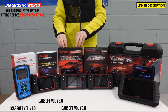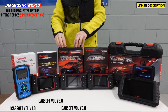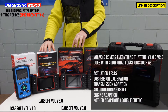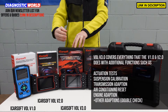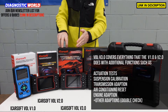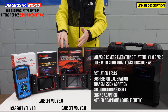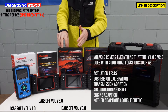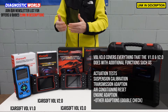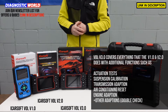We then move on to the Vol Vision 3.0. This is the newest out of the manufacturer-specific kits. The 3.0 kit does everything that the previous tools will do, but with additional service functions. It does cost a bit more, but those additional functions can include actuation tests, suspension calibrations, transmission adaptions, air conditioning reset, engine adaptions, and other adaptions as well — things like headlights, seats, windows, and doors. If you need to adapt things like that, then this will allow you to do that.